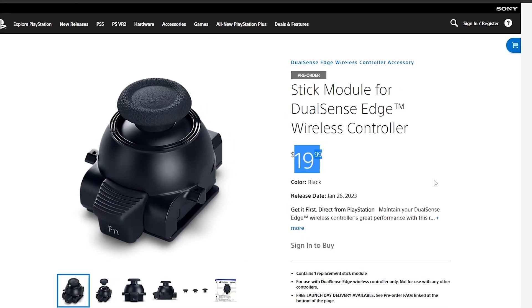The $199 DualSense Edge definitely seems like the big winner here for PS5 pro controllers, if only for the replaceable thumbsticks. Razer is only giving you a one-year warranty on the V2 Pro, whereas with the DualSense Edge if a thumbstick goes bad, you just spend $20 and replace the module. I'll be very intrigued to see if the V2 Pro is meaningfully different from the V2 Chroma, because if not, I don't know how they're justifying that extra hundred dollars.